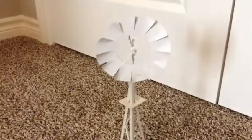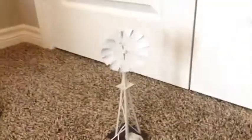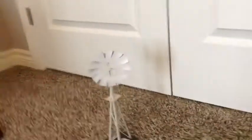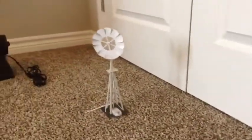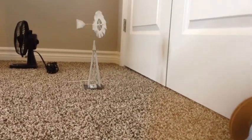Now I'm going to get this windmill running. I've got the tank fan right here, and as you can see it's not pointing at it yet, because I'm going to show you how it actually turns towards the wind once it starts spinning. I have it pointing towards me right now, but once I turn the fan on it should turn around to face the fan. Here we go — turning on the fan, and there it goes.